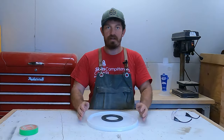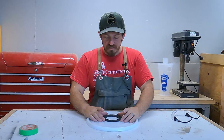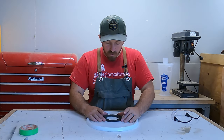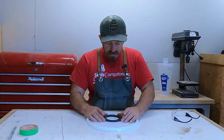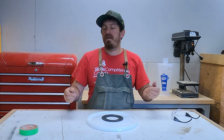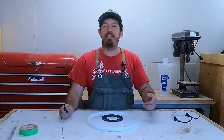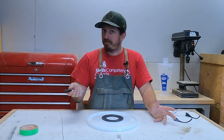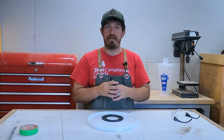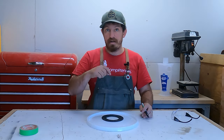I drew a circle on with the edge of the lid — I can see the marker through the holes on this — and I'm going to line this up so it looks pretty. Some people say get it perfectly lined up, and yeah it'll probably look a little better, but I'm eyeballing this because it's a vacuum system and it's a shop vac lid.